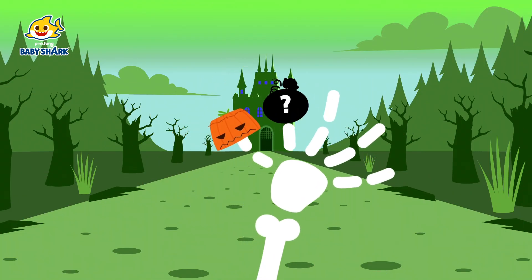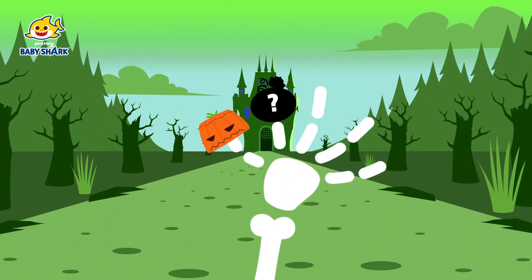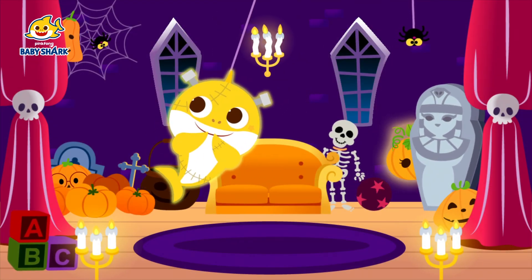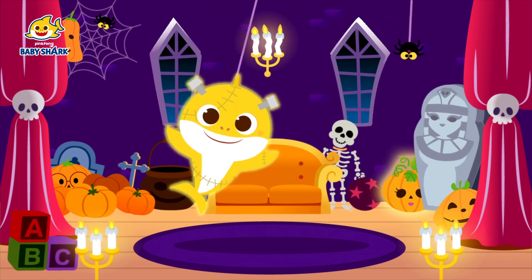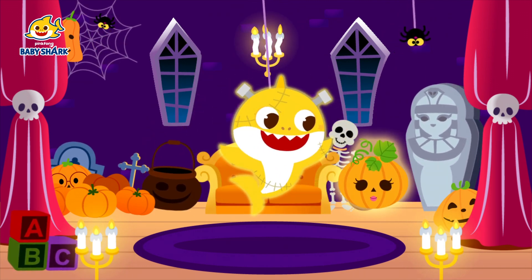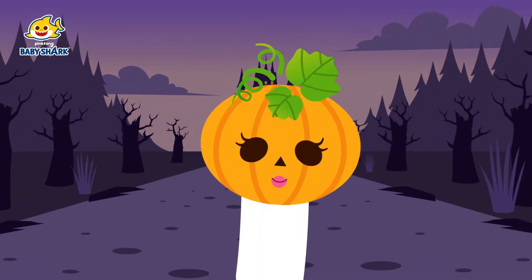Mommy finger! Mommy finger! Where are you? Found you! Here I am!